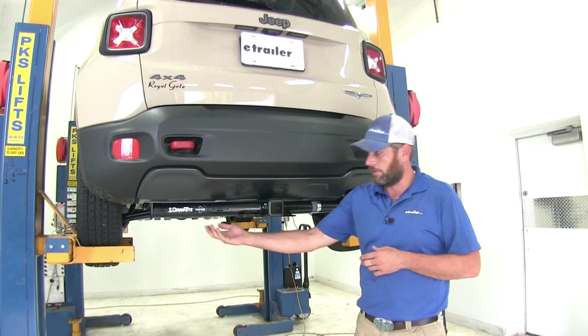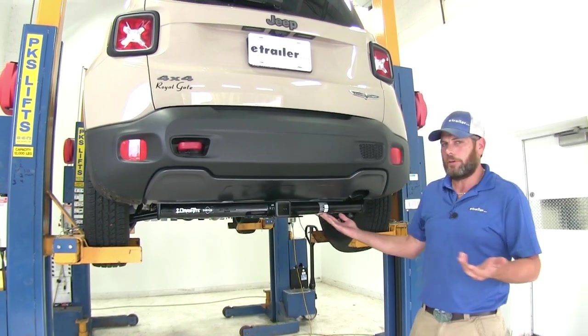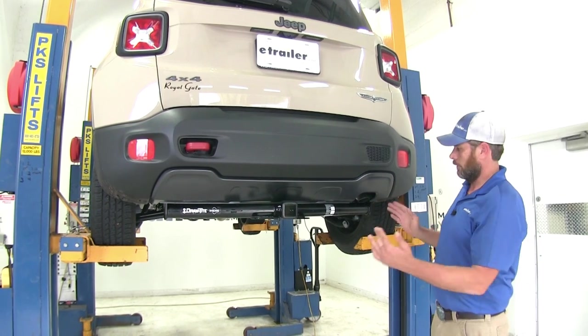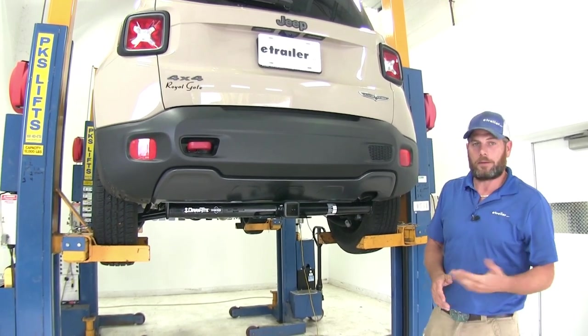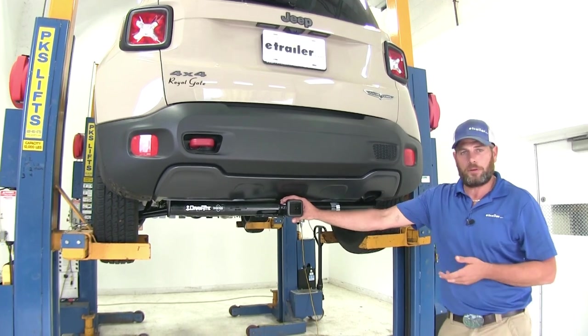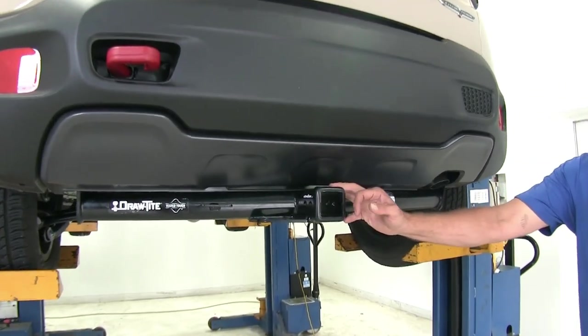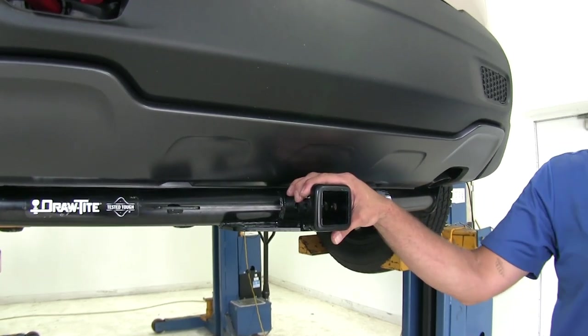Here's what your hitch is going to look like installed. As you can see, it's going to be pretty visible on the rear of the vehicle. We'll have that cross tube going all the way across the rear and then up to where it connects with the frame. In the middle, we're going to have our receiver tube opening. This is a Class III hitch, so we'll have a 2 inch by 2 inch receiver tube opening, which makes it extremely versatile.